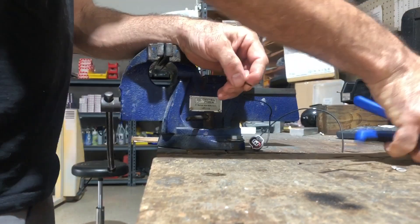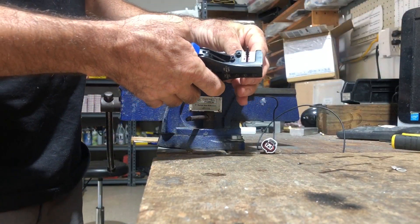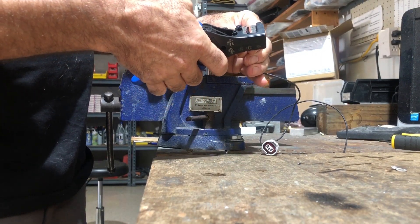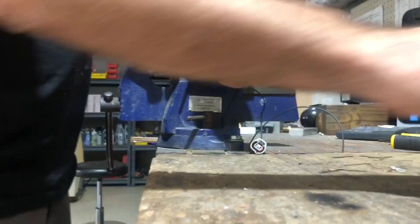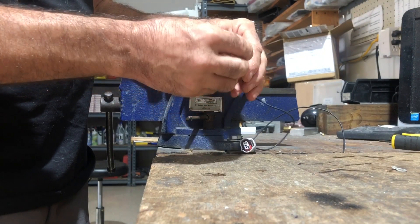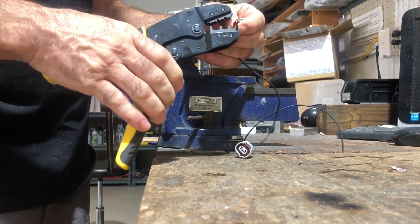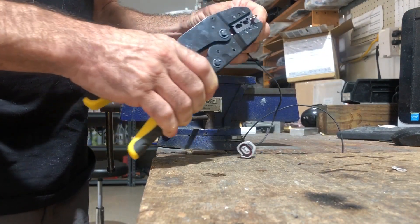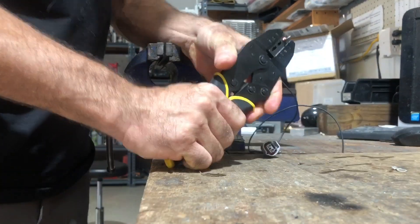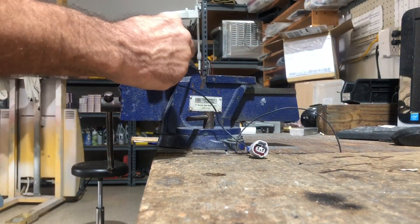Now I'm going to do a fresh cut on an 18-gauge wire, take off a little bit of the insulation, get a proper aviation-grade terminal of the right size, and use a proper ratcheting tool to crimp it. This is not rocket science — this is basic wiring.